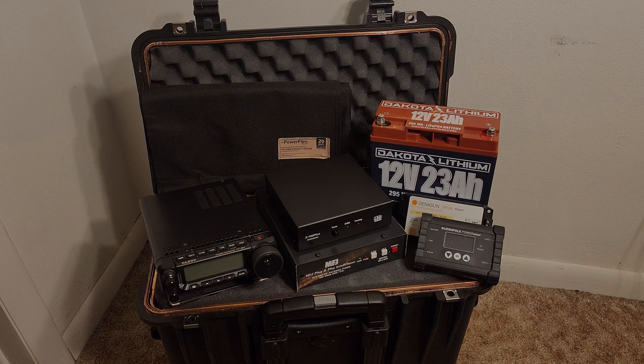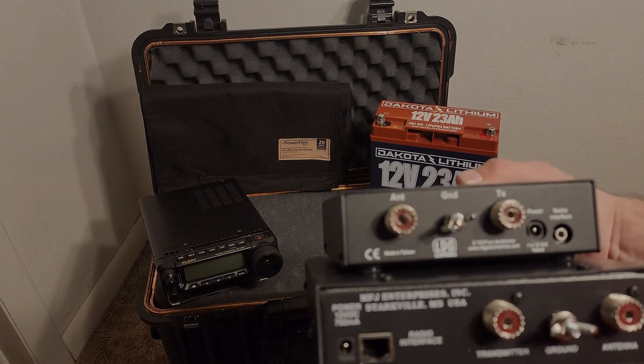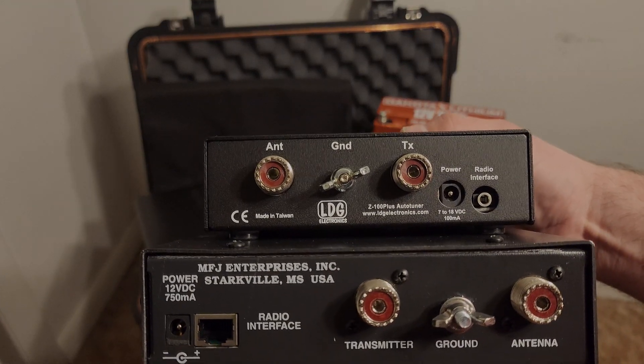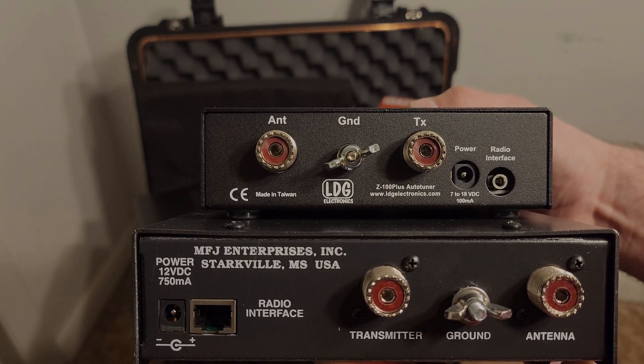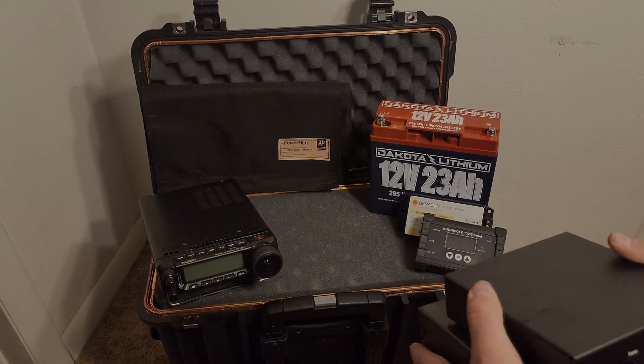Starting from the left, you have the Yaesu FT891 — great radio with low receive current, not as low as some of the QRP ones I have. I coupled it with a 12-volt, 23 amp-hour battery. I have two tuners: the LDG Z100 Plus and the MFJ 939 IntelliTuner. I wasn't sure which one to put inside the Faraday cage, but based on my research I'm going to use the LDG Z100 Plus — mainly because it draws 100 milliamps versus the MFJ's 750 milliamps. The less power needed to operate it, the better.